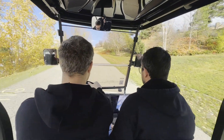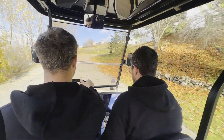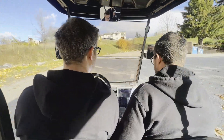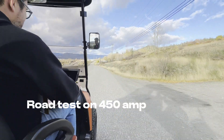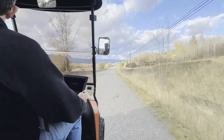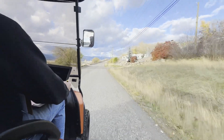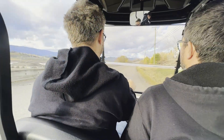During the 450 amp controller run, speeds recorded were around 32 to 33 kilometers per hour on the incline sections, reaching approximately 63 on the flatter road segment.